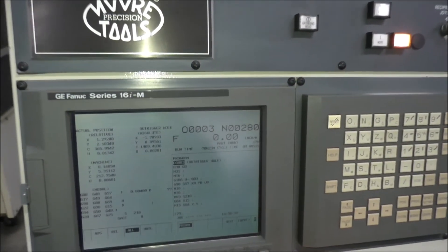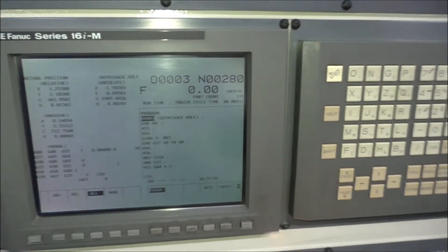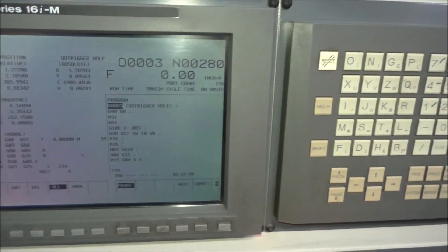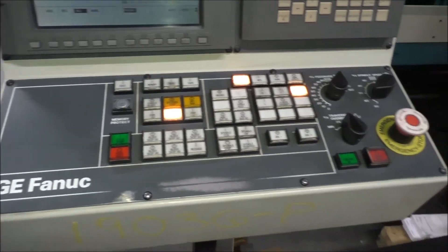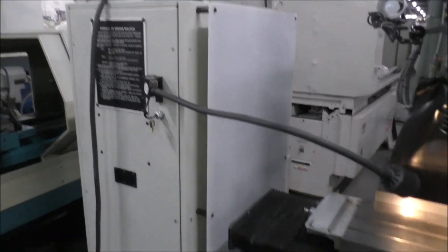This particular machine has a Fanuc 16i M control, and as you can see there we have axes X, Y, C, and U axis. Clean, well cared for — pretty much the condition you would expect a jig grinder should be in.